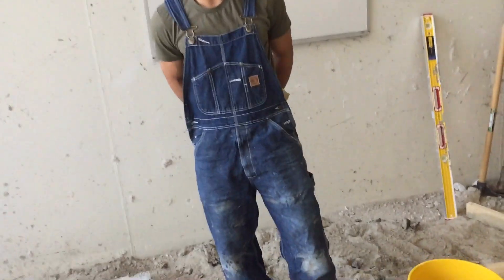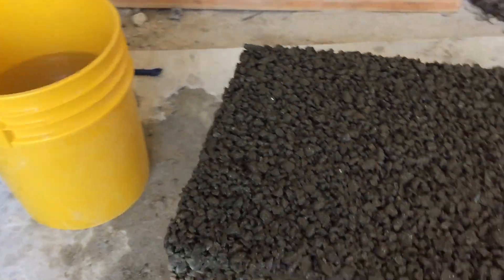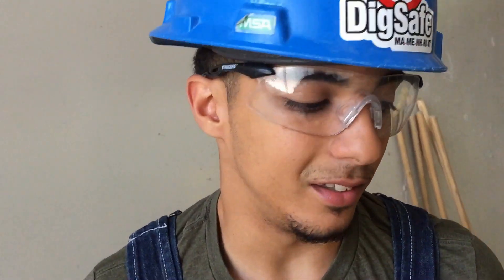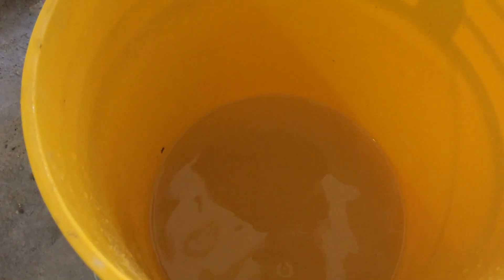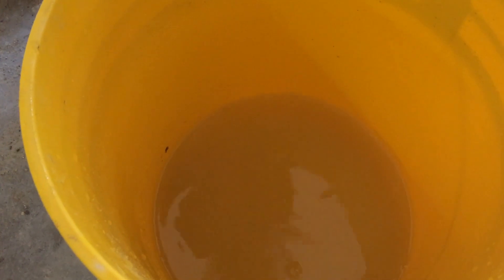Alright, as you can see, porous concrete is real — it's actually a real thing. Porous concrete is environmentally friendly. As you can see, porous concrete drains stormwater exactly where it's intended.